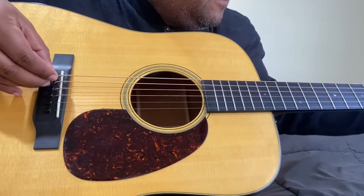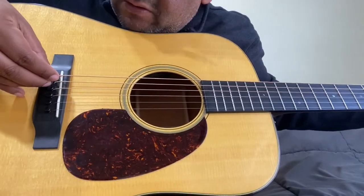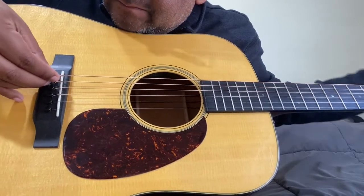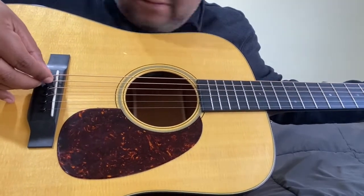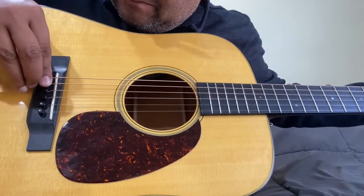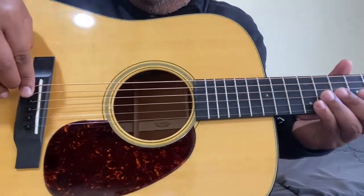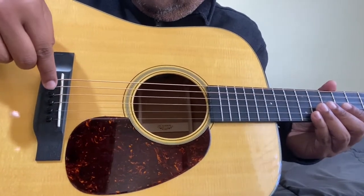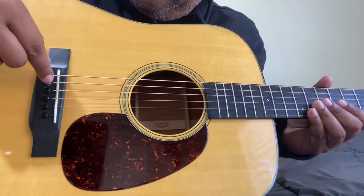You've just got to be a little careful and loosen the strings a little more — sometimes all the way. Make sure they seat well. I'll go ahead and change the rest.